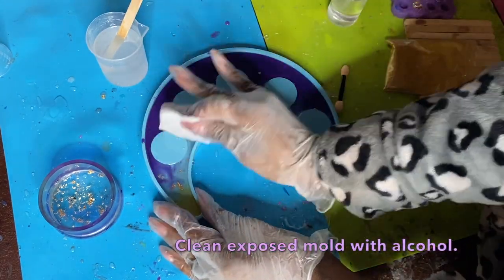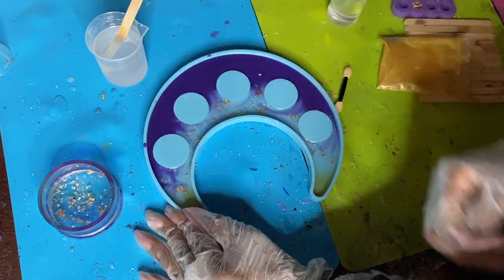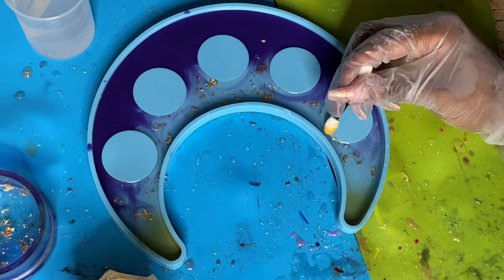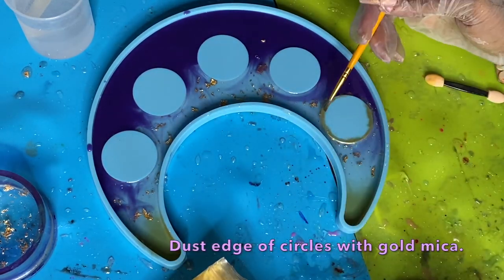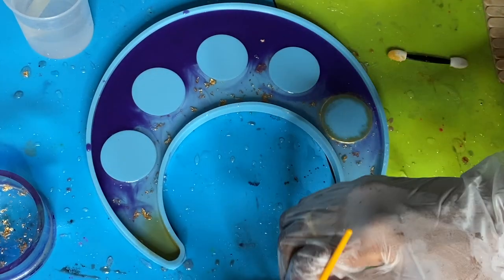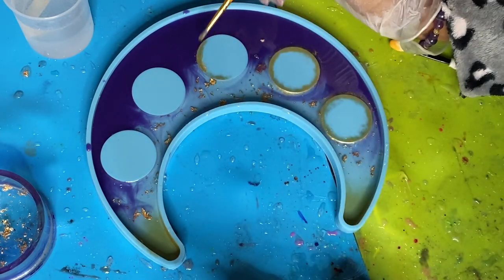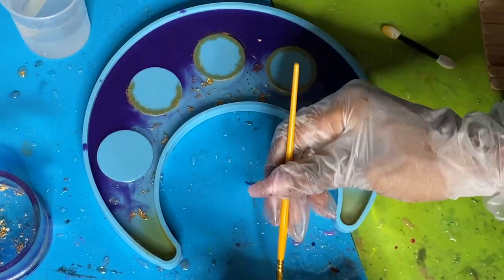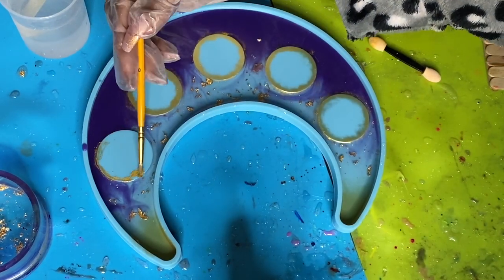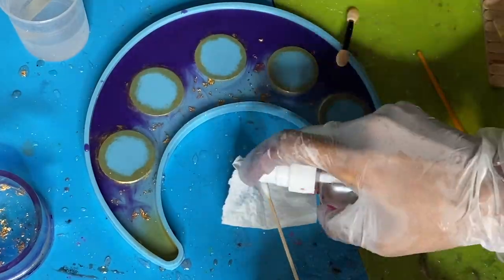After letting the resin cure, go ahead and clean the exposed mold parts with alcohol, pulling off any little droplets. Use that same mica powder you used to dust the edges and go around the circle parts where the candle sits on this candle holder mold. It's okay if it's a brushed effect — it doesn't need to be a perfect circle. I'm really just making sure I don't get any dust onto the center part.